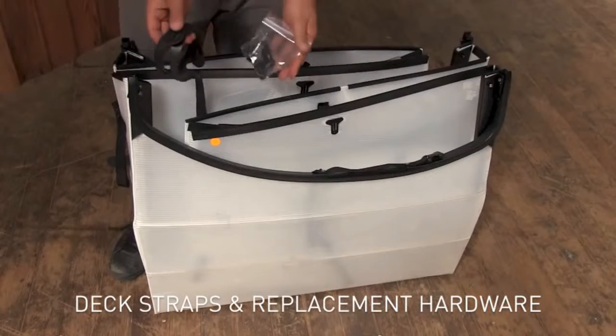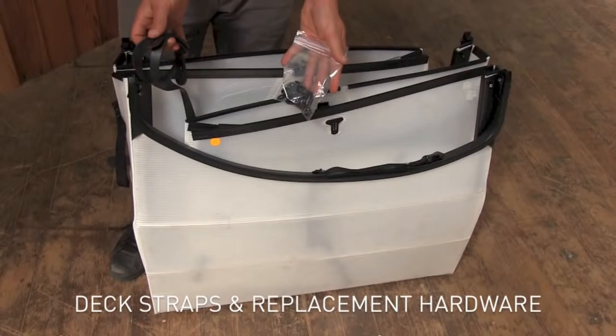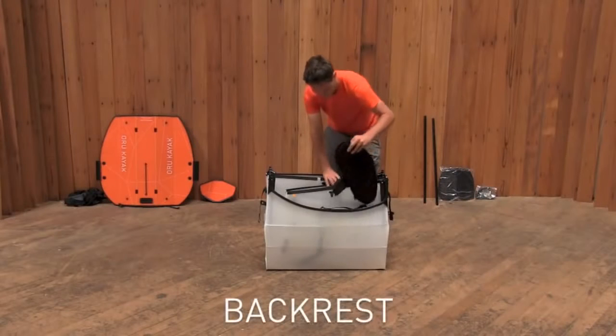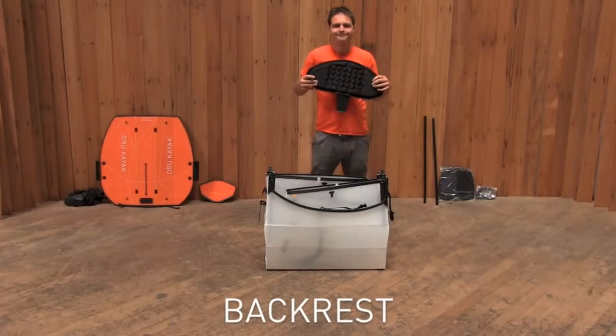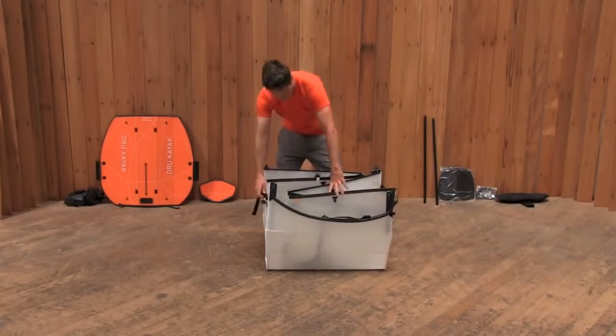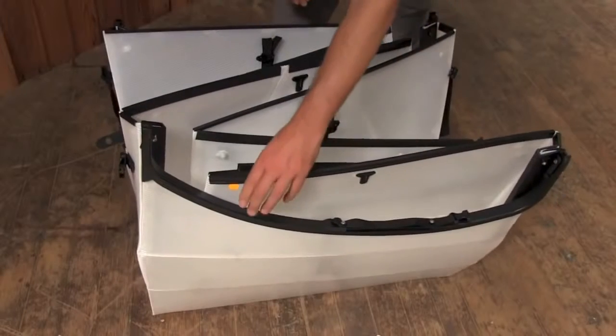A single bag includes deck straps and replacement hardware. The rubber straps hold accessories. The extra hardware is in case anything needs maintenance or repairs. The backrest is what you'll lean against. The column attached to it also supports the back of the cockpit. Unclip the buckles at the side of the box.